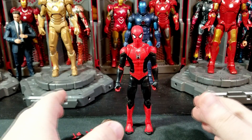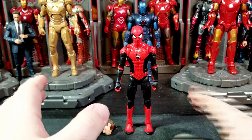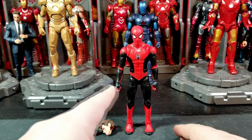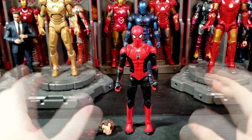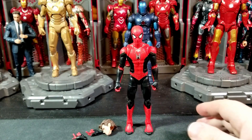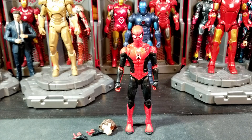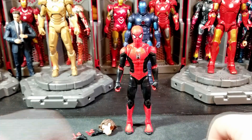Thank you all so much for watching — hopefully you enjoyed this review. Reviews are going to be a little sporadic this week since I've got a lot going on. Let me know in the comments below: did you like this figure, did you get it, do you have the previous one? Let me know what you want to see next. I've got a lot of stuff to review — let me know which one you want reviewed next week since Tuesday is already taken up by What If.